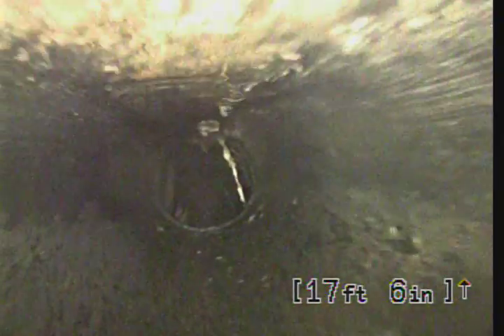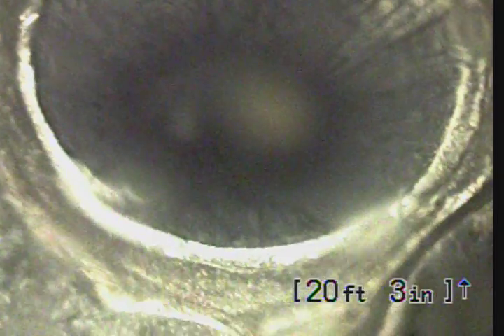This looks like ABS pipe. This is going up now to the second floor. So your sewer line underneath the house is in good condition. No roots.